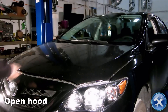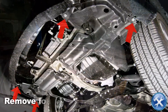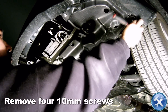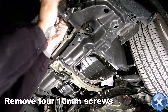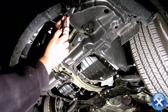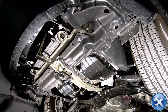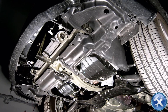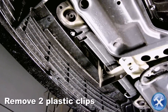Let's begin by opening the hood. Now go under the front bumper and remove four 10mm screws shown here. Remove two plastic clips located behind the lower grille.